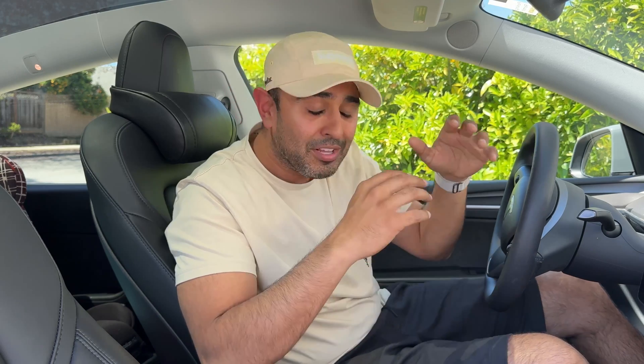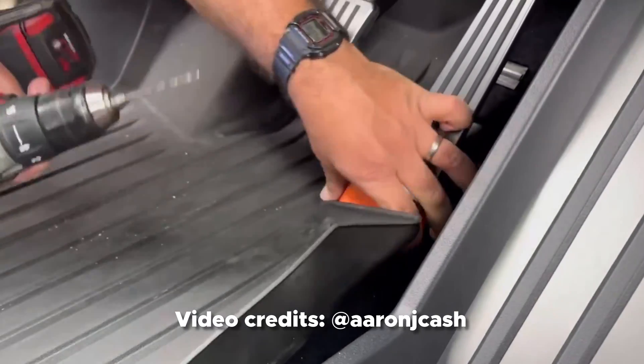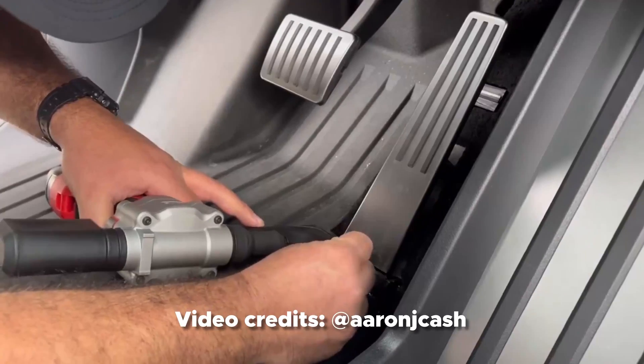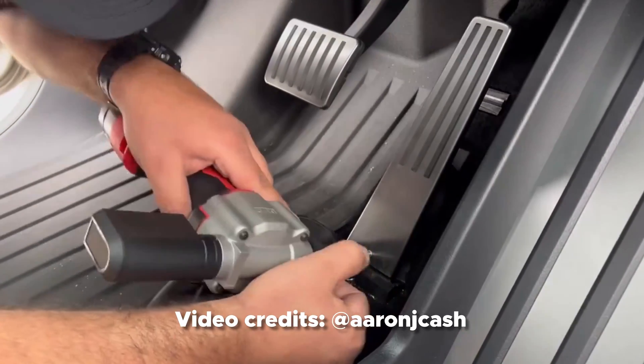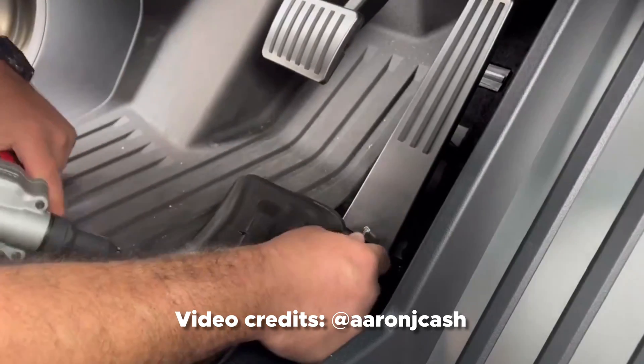Yesterday — officially Saturday, April 20th — Tesla came up with a fix for this recall. You do have to bring in your Cybertruck, but the fix is a bolt, a rivet, some sort of screw-nut system. They affix a little guidance tool and literally screw in a bolt that holds the plate onto the pedal so it will not slide forward. Simple, cheap, quick, easy. It solves the problem — but curious what you think. Was this a good enough fix? Let me know down in the comments below.